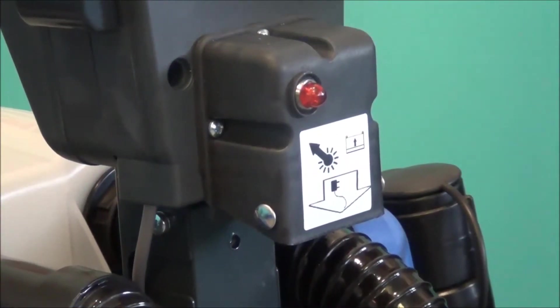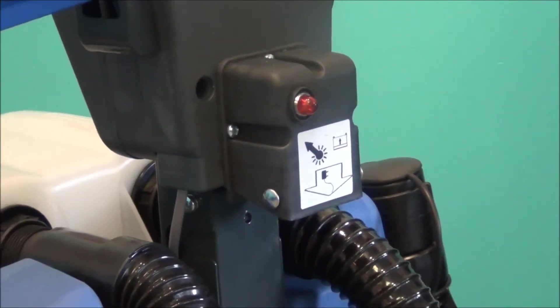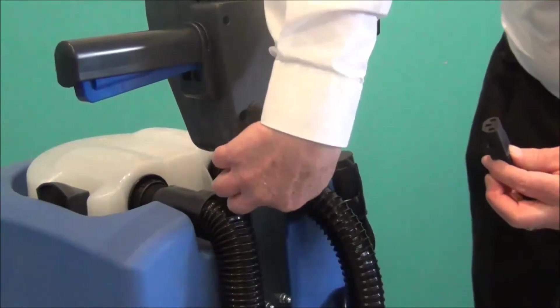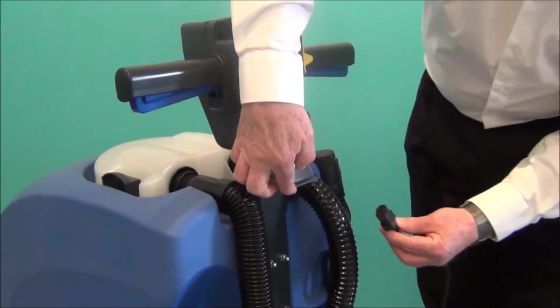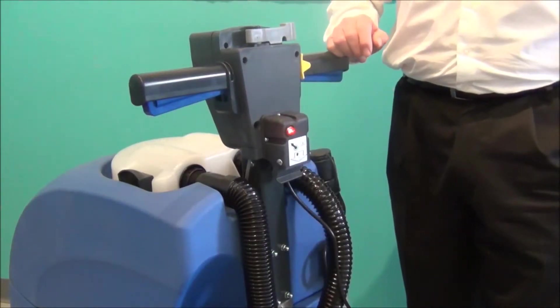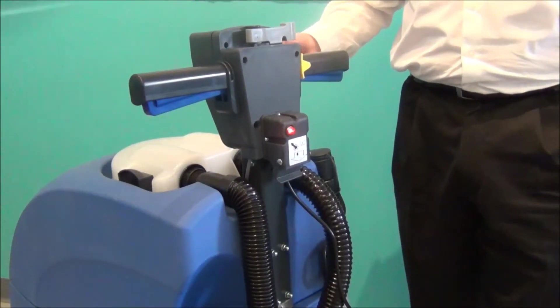Once you have assembled the machine, you want to put it on charge. The charging cord comes in the package that's in the squeegee box. The charger door is a little port right there — plug the charger in. This light comes on to tell you that there's power in the wall, and you'll hear the slight hum of the charger.